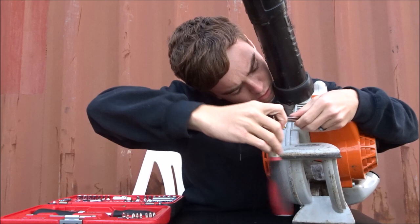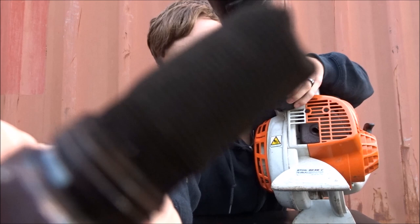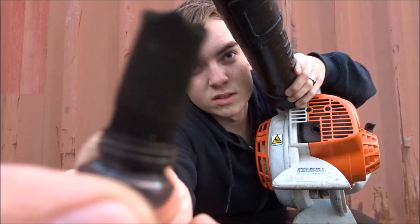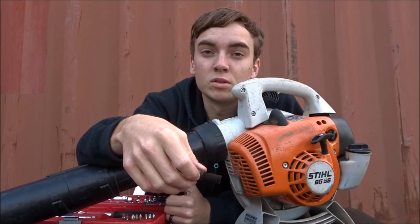Once you wind it out it'll look a bit like this. As you can see, this particular one is black and you can't see through it. A blocked spark arrester will cause these symptoms — it'll bog it down whenever you hit the throttle.